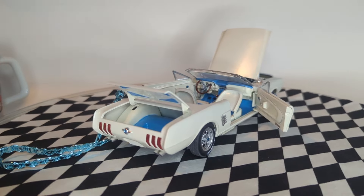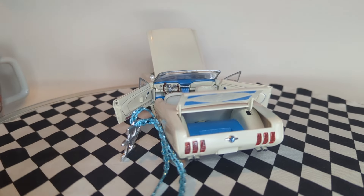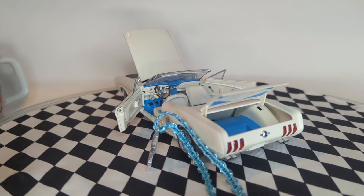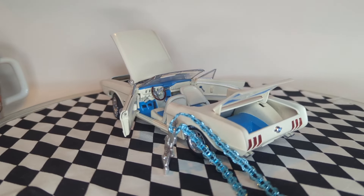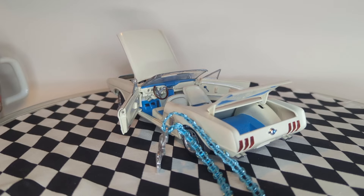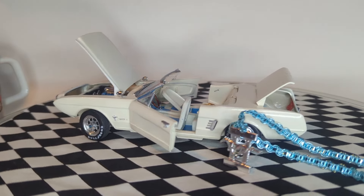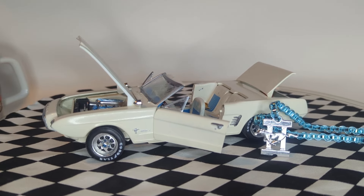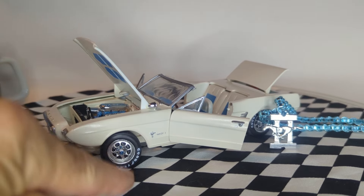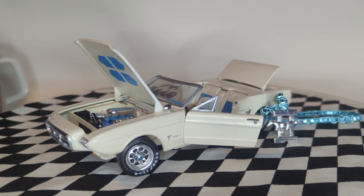Everything moves on this thing, which is pretty cool. I think it came out pretty decent for my skill level at the time. I wasn't flocking, I wasn't using any kind of chrome — no bare metal foil, no chrome pens. I didn't know about those at the time. I did get the white letters on the tires and I always thought those were cool.